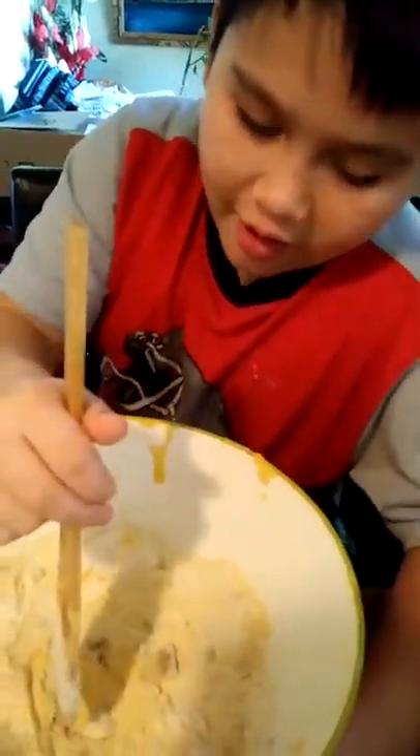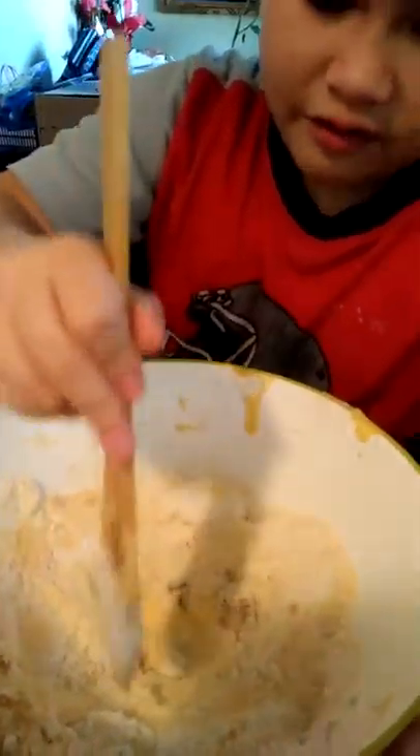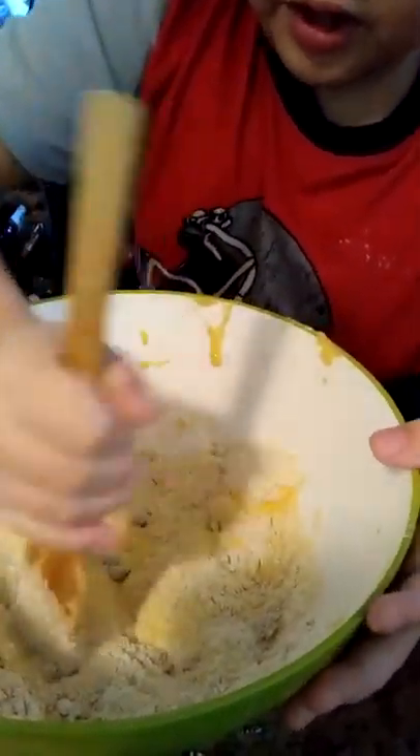So next we have to mix all the dry ingredients. First we need to break up any hard bits, and then we can stir it.